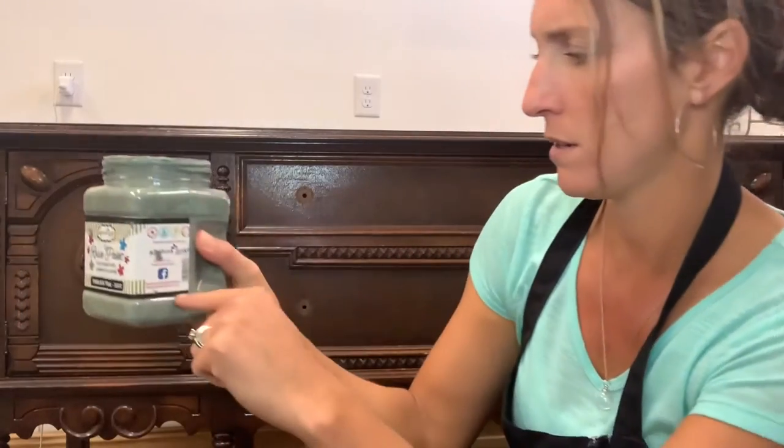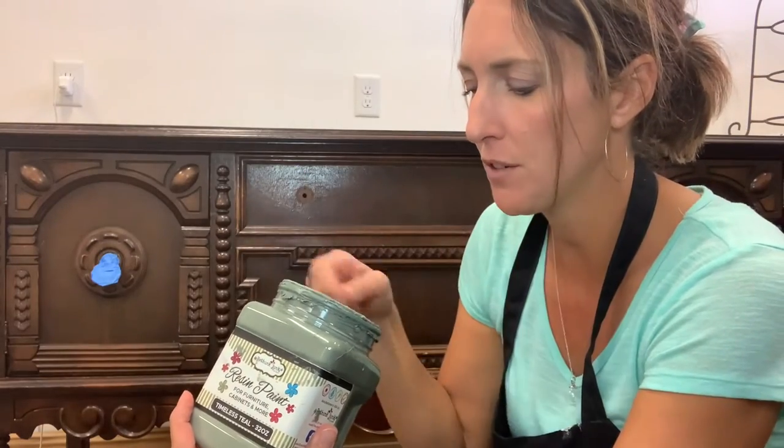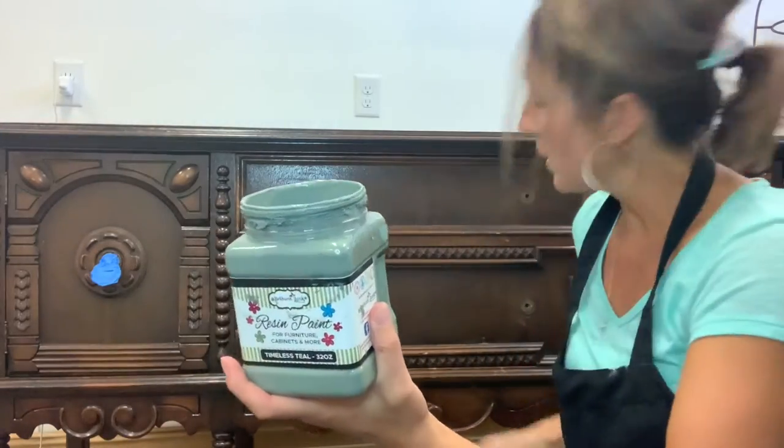This is the quart size — 32 ounces. I don't have a ton left in here but this paint goes really far. I did add a little bit of water to make it go on a little better since it's a bit old. I'm using a two-inch brush — nothing special, just something where the bristles aren't going to fall off.